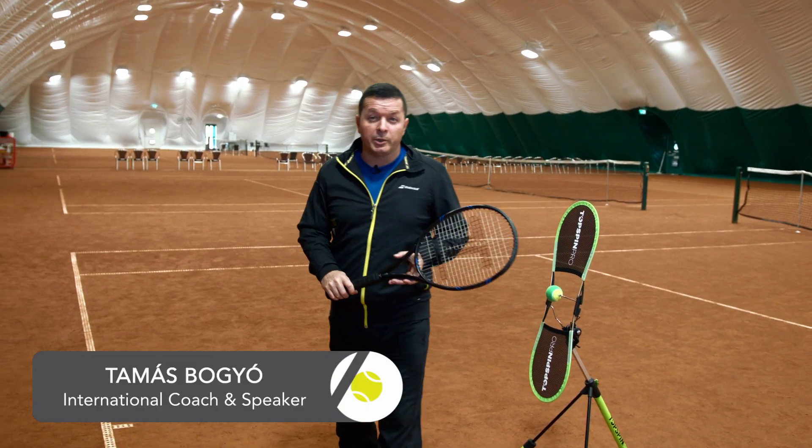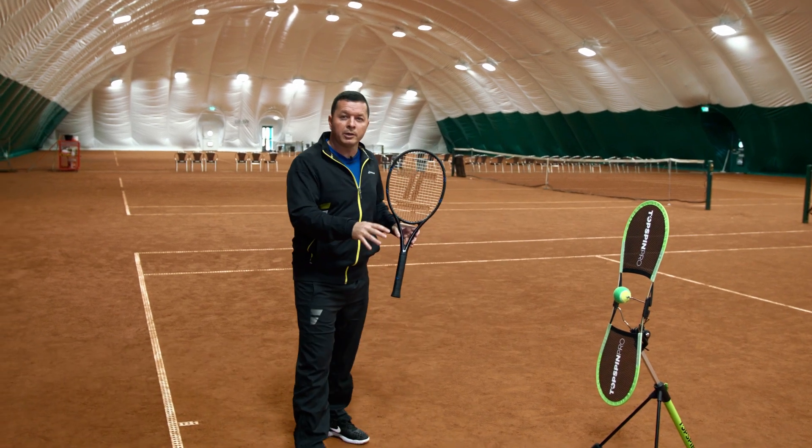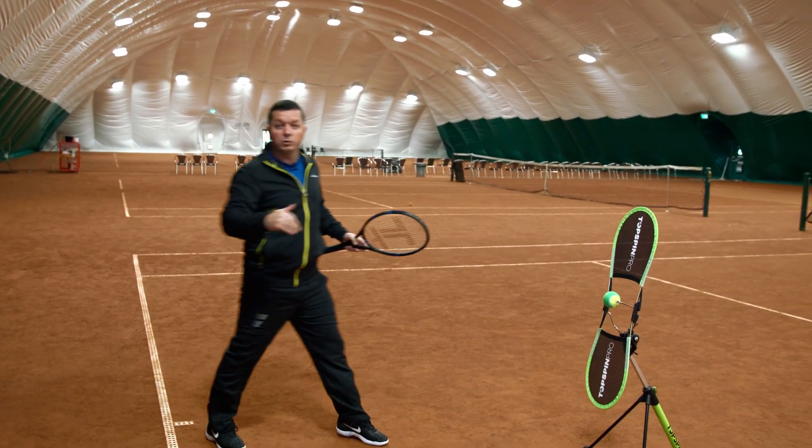Hi, my name is Thomas. In this video, I would like to give you some tips if you have players who are struggling with the short ball — who are struggling to recover to the baseline properly.